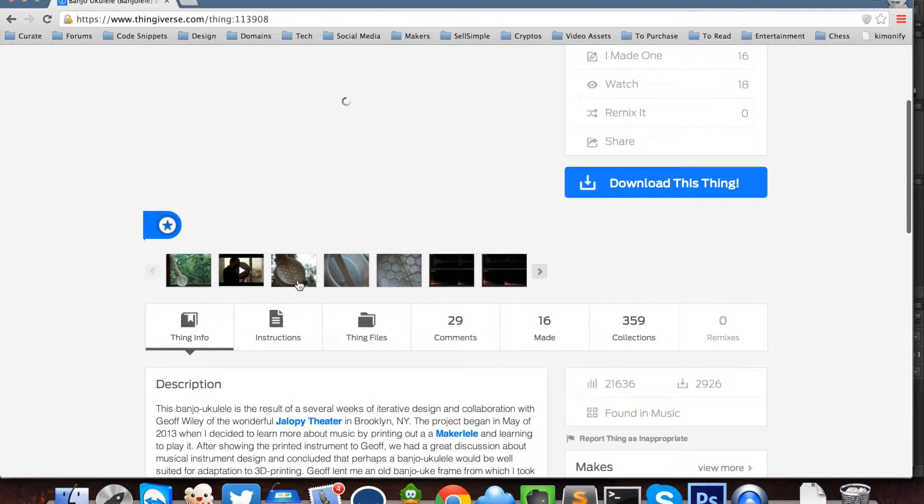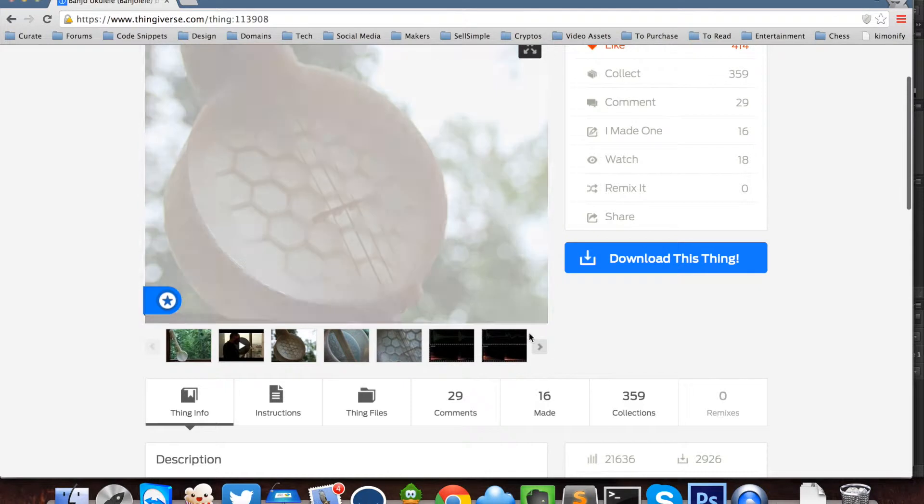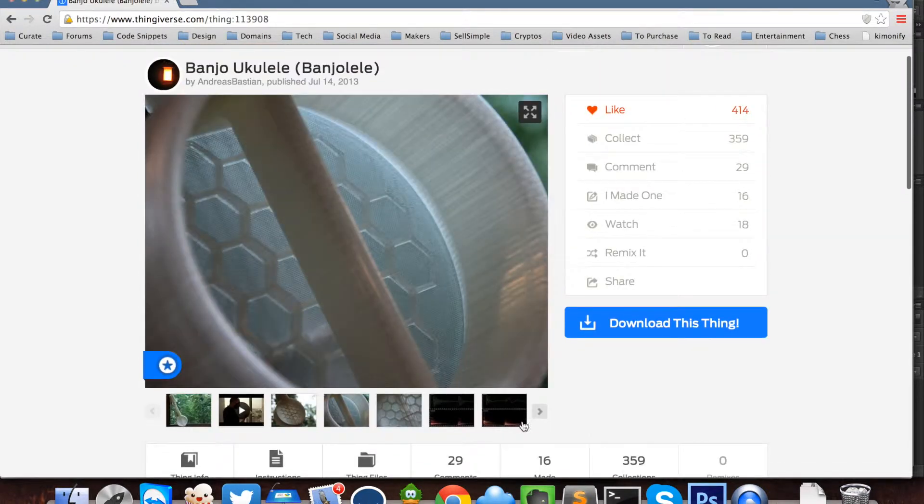We have a video and here are a couple of shots — we'll check it out, but we'll go to the Thingiverse files.